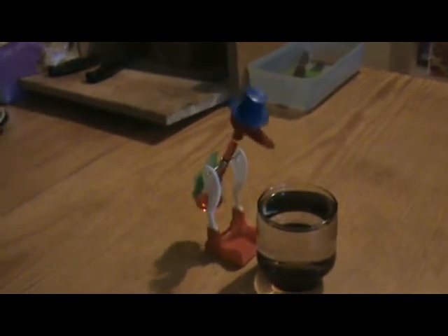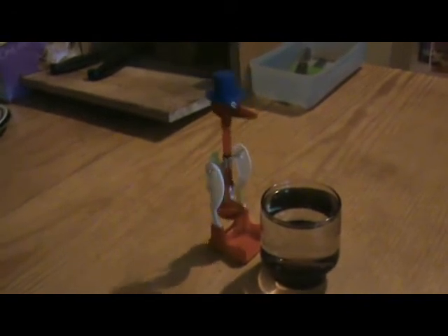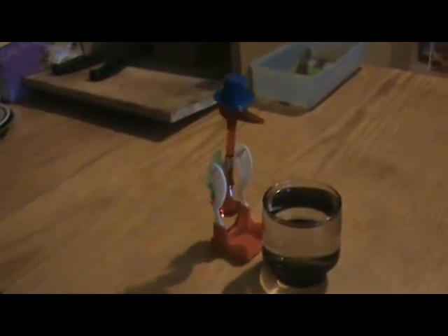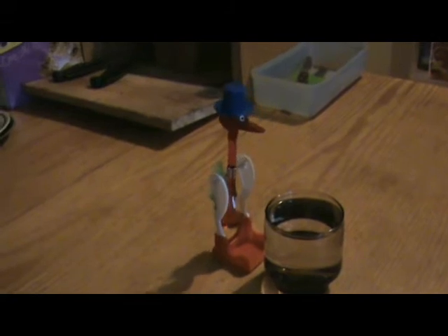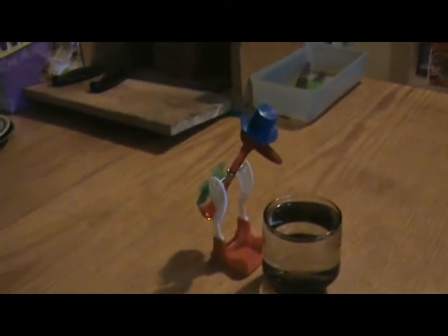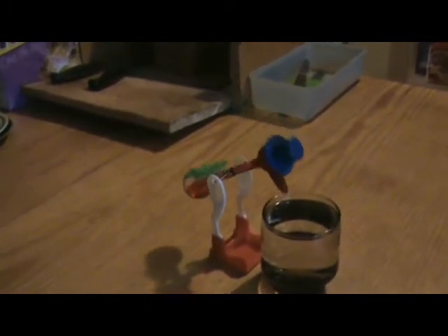But if you look carefully at the body, you can see there's a red liquid being sucked up a tube into his head by the cool air in there presumably. So that eventually it overbalances and tips his nose into the water.